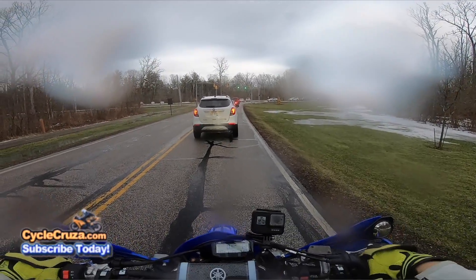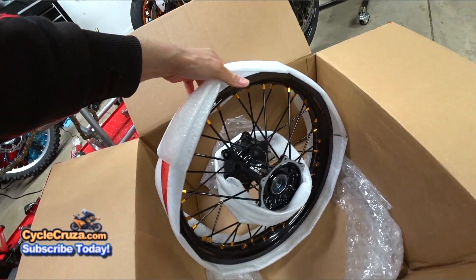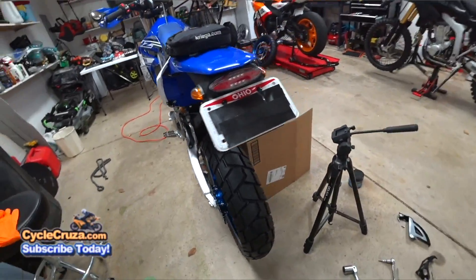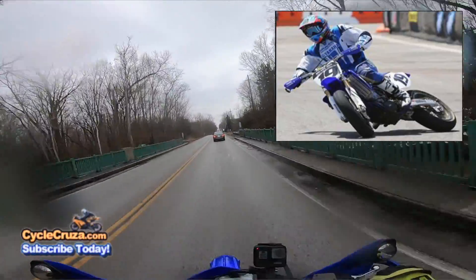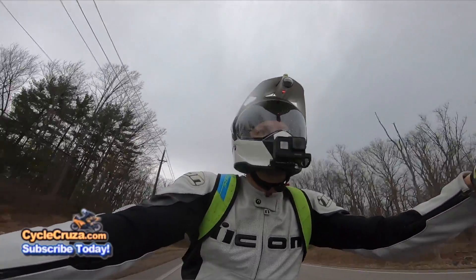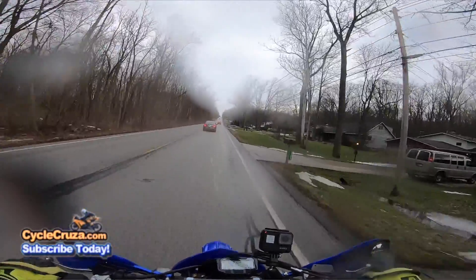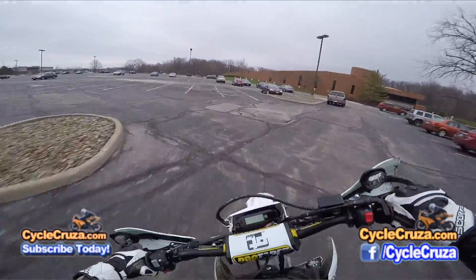I'm thinking about adding some dual sport tires. These Shinkos are cool, don't get me wrong — I like the Supermoto setup because you can fly, take it really low around turns. I'm not trying to do elbow slides, but it is more confidence-inspiring knowing you can lean the bike lower without the rear sliding out, like you can with dual sport knobbies. You've got to be really careful on the streets and around corners with those knobbies — you can only take it so low.